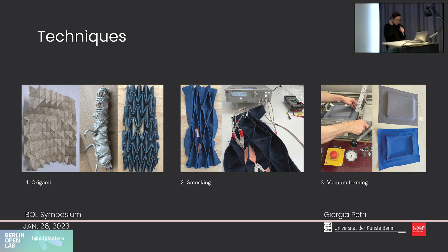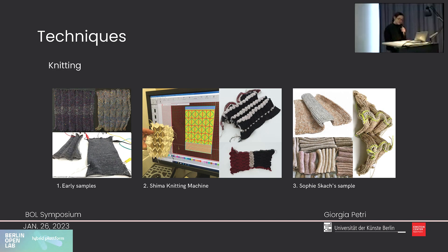Here you can see some of the techniques I explored: painting with paper molds, smocking, and vacuum forming. But all these techniques take time to make the shapes, and once the fabric is folded the sensor parts need to be applied. In the end we decided to use knitting because it allows us to include conductive and resistive yarn in the sample-making process — we create the sensor and the shapes simultaneously. Here you can see several examples of knitted sensors. I started with a manual knitting machine, then made experiments in Milan at the Polytechnic with the Shima electronic knitting machine, and then collaborated with researcher and designer Sophie Skach from Queen Mary University in London, who helped me make the first prototype of the interactive costume.